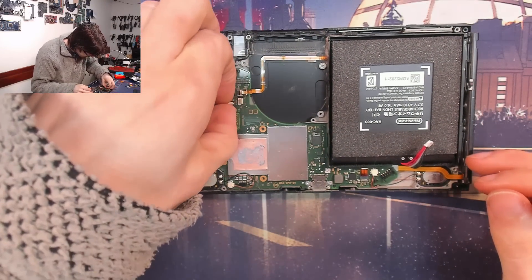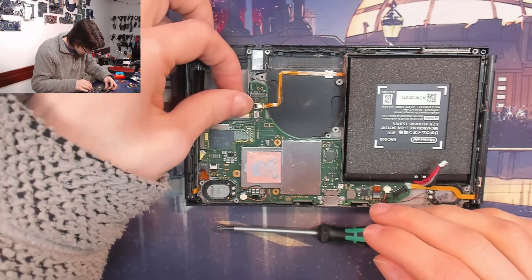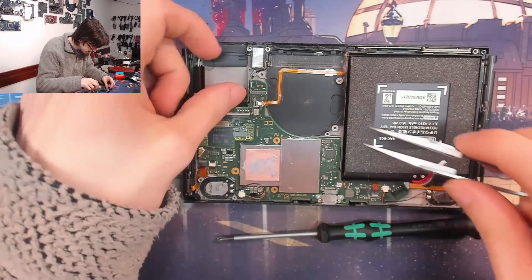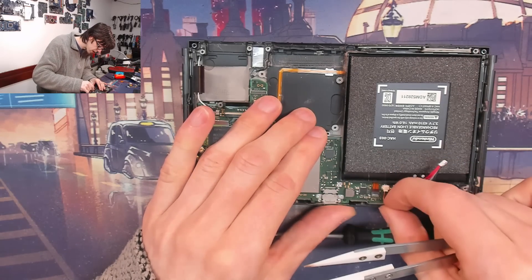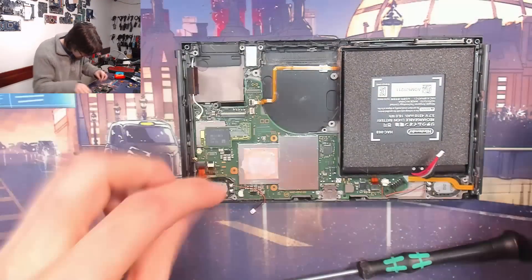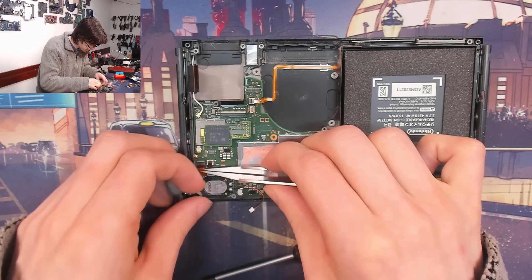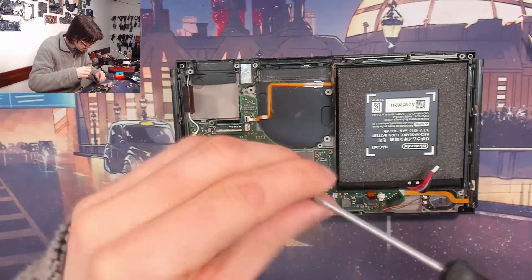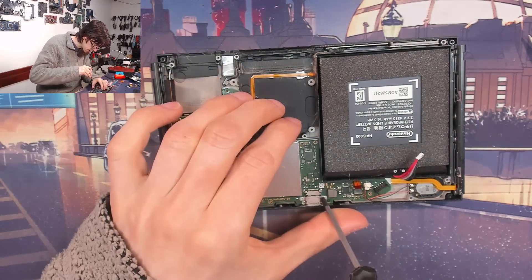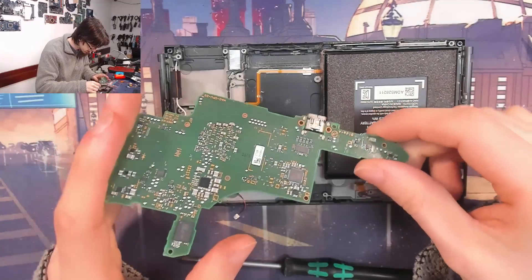And I think the next thing out is the motherboard. We'll just disconnect all these cables. Got to be super careful with little speaker cables like this. Lots of tiny little ribbons going everywhere on this, but that's kind of to be expected on a device with lots of buttons and inputs. I think that's everyone. If there's anyone else holding on, we'll find out when we try to pull the board out. It looks like these screws need to come out too. There we go — and there's our Switch motherboard.